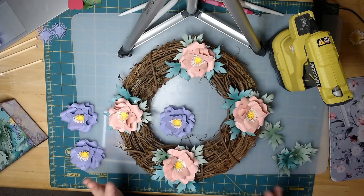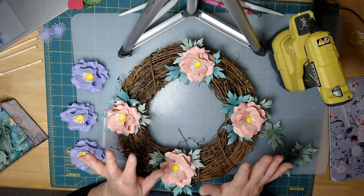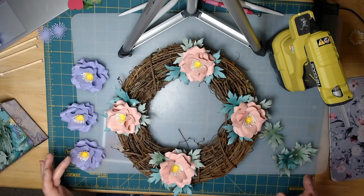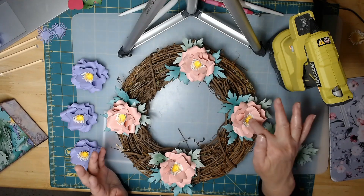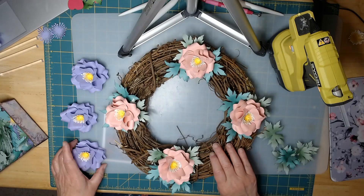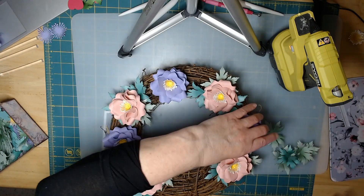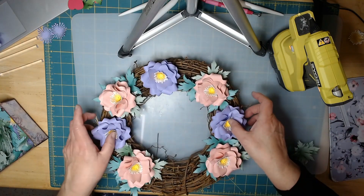I'm going to do a couple more flowers just to show you how I like to do them. In the tutorial video it shows you to just put your green leaves down and then start putting flowers on. I didn't like that because the flowers got stuck on the paper leaves and that's an easy way to rip. I really like to make sure that the flowers are connected to the grapevine. I put four in already and I'm going to show you how to put your other ones in. Let's go ahead and work on one for now.